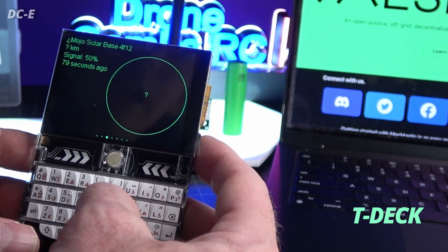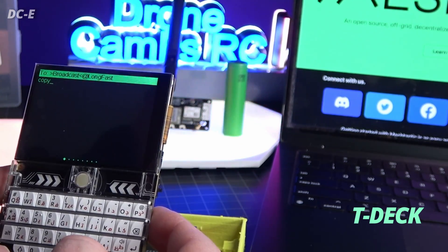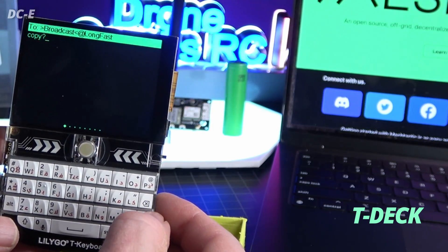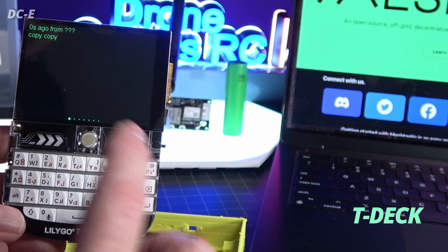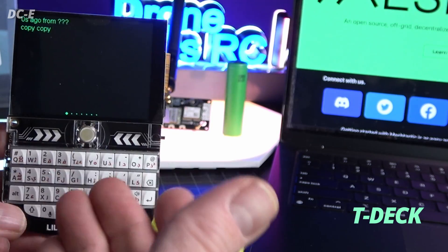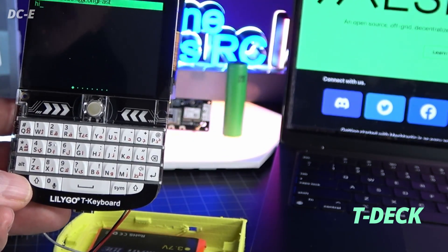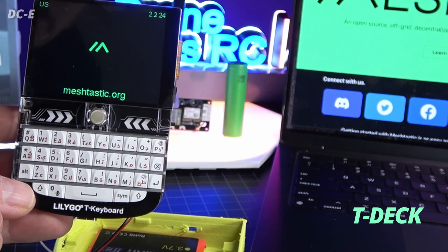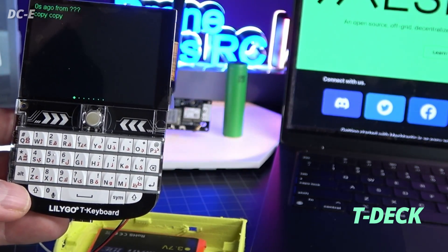I'm going to go ahead and type 'copy?' — push symbol then question mark — and press the return key to send it out. Yesterday I got a message back from somebody saying 'copy, copy.' Sometimes if you scroll too fast it resets, which is a bug I've had with my Meshtastic device, but they're constantly coming out with new firmware updates.